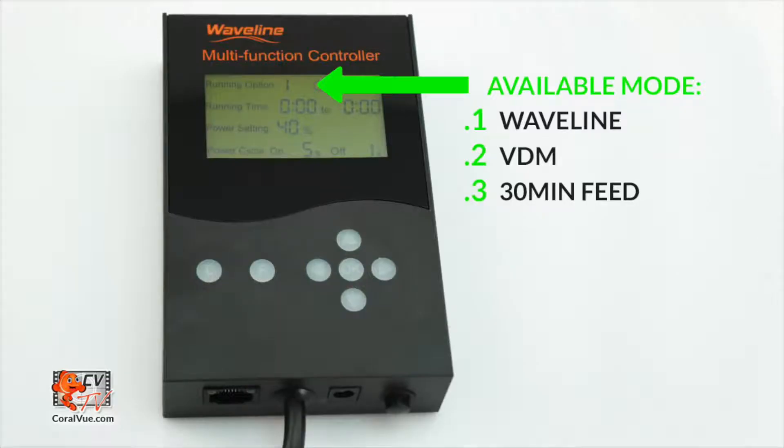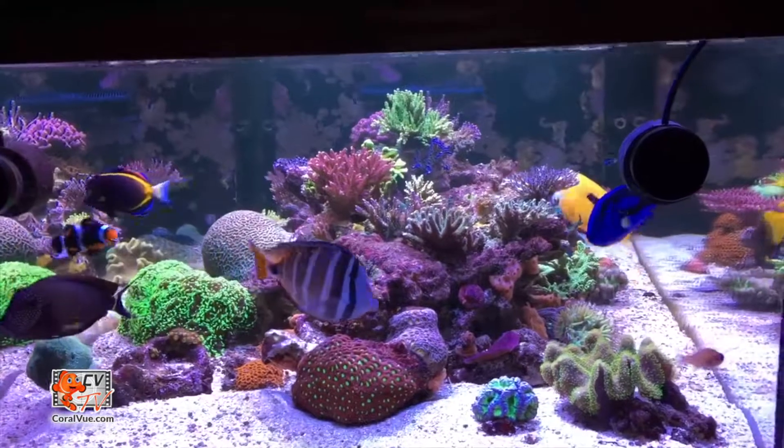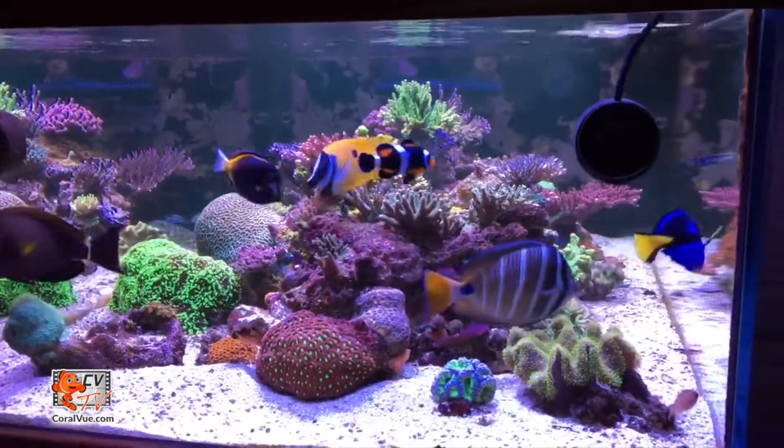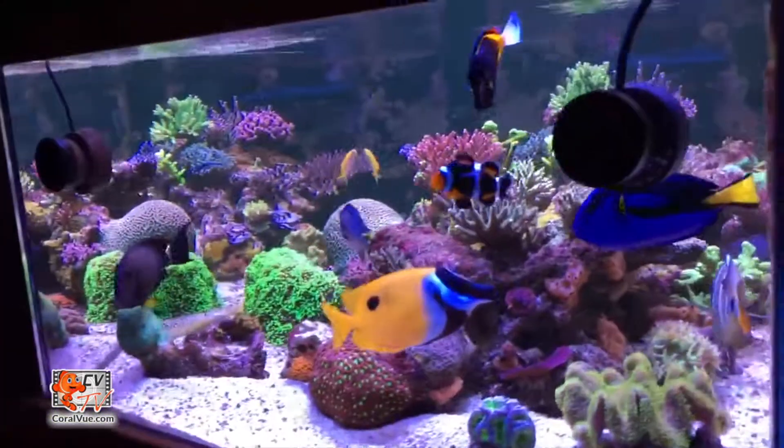The wave puck multi-function controller allows you to create pulsing or surge effects with its easy to set up Waveline mode, as well as a feed mode. Simply set your desired max power setting and its on-off power cycles.